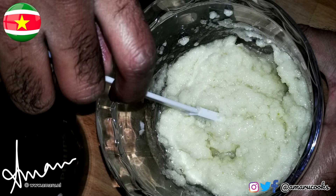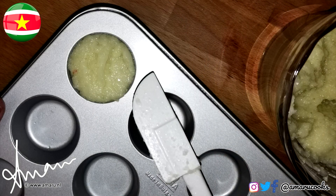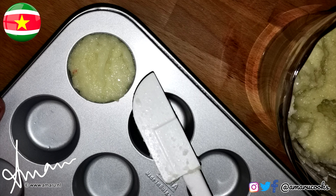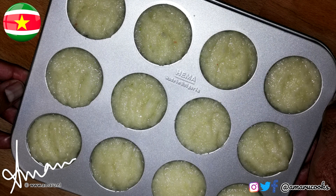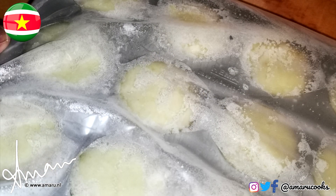Mix the oil well into the puree and pour the onion-garlic puree into small cupcake molds. You can also use a silicone ice tray mold if you so desire. Now, slide the cupcake mold into a Ziploc bag or cover with some cling film and freeze for about an hour.